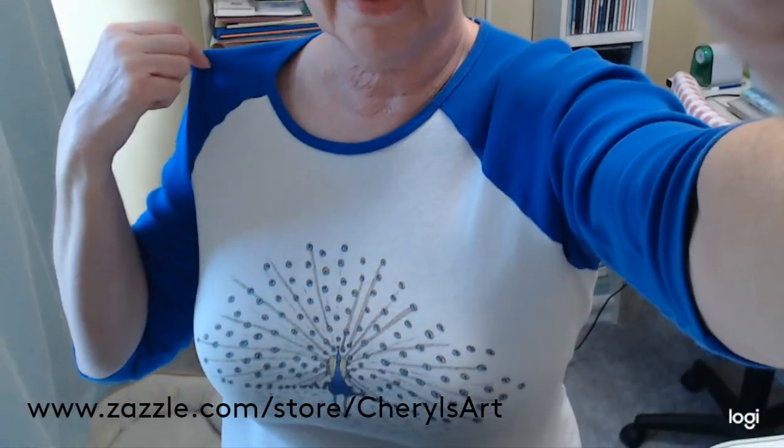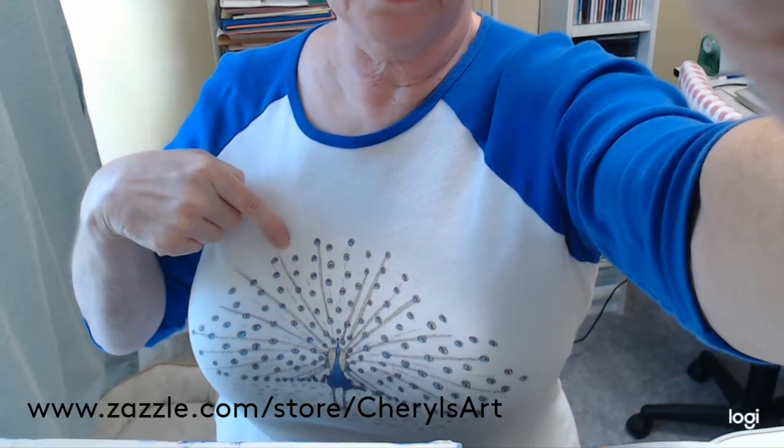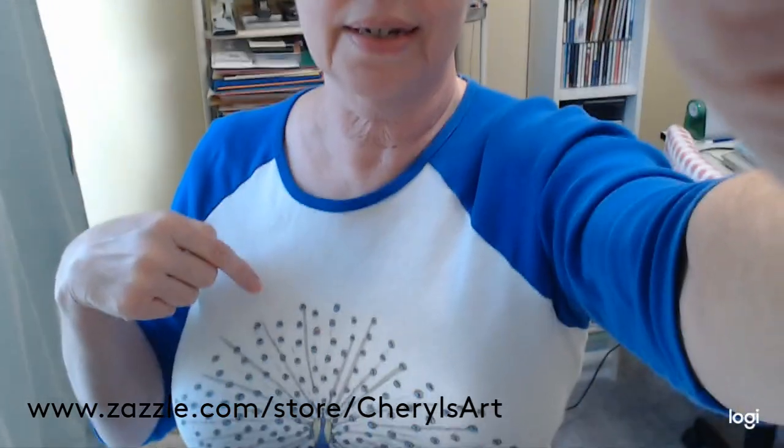Before you go, I wanted to show you a sample of a t-shirt from Zazzle. This is the raglan style t-shirt and it's got one of my designs of a peacock on there. Find the design that you like and then you can pick your t-shirt style, size, and color, anywhere from kids on up through adults.